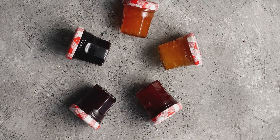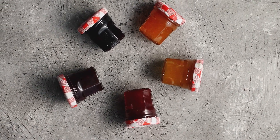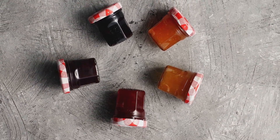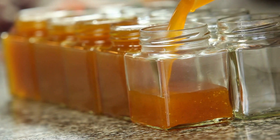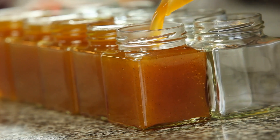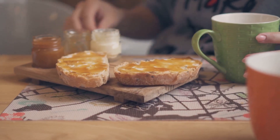Sealed jars: The lid should be concave — curved down — or stay that way when pressed lightly. If the jar is not sealed, the lid pops up when pressed. Either reprocess by removing jar contents and filling and sealing again, or refrigerate unsealed jams and jellies after 24 hours and use within 3 weeks.